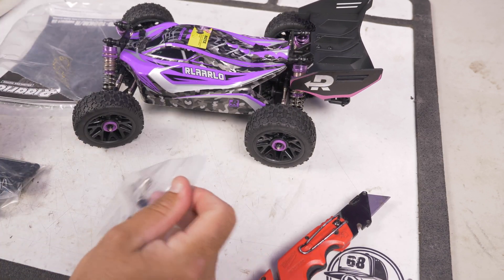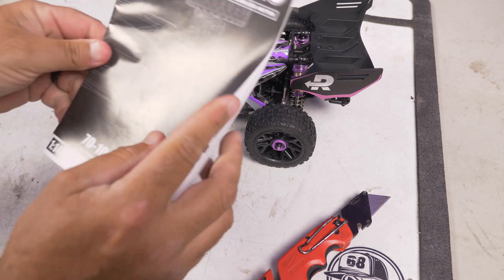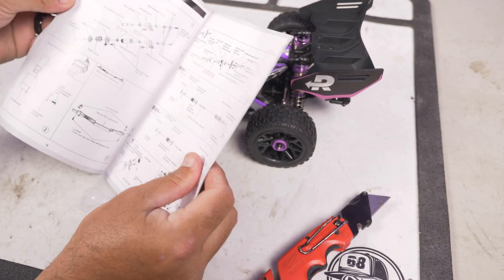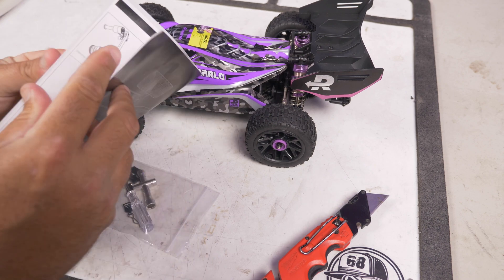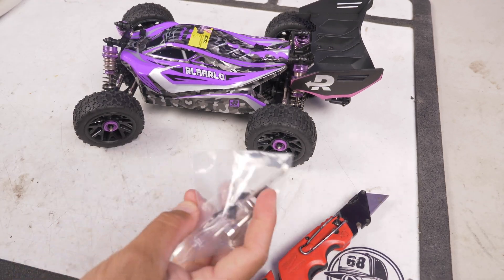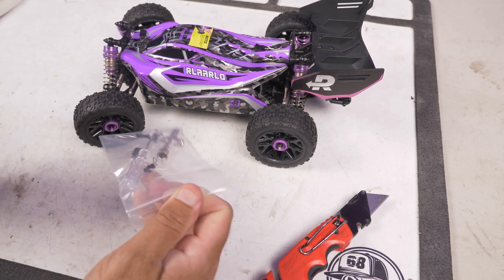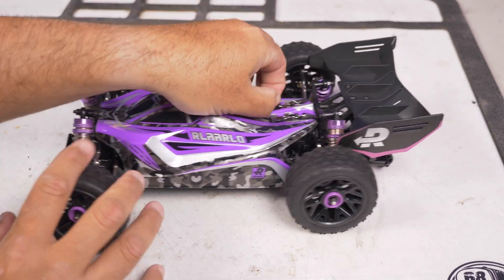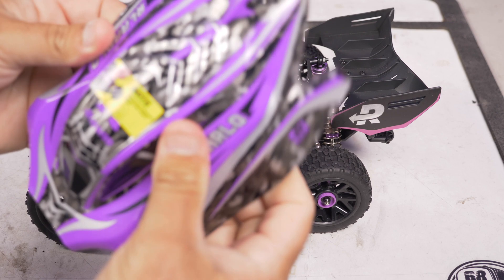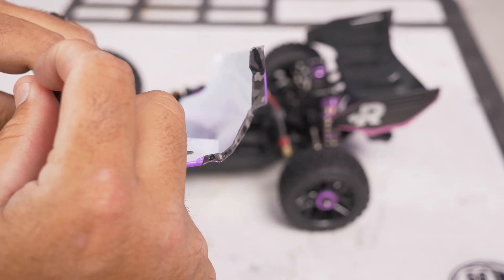I'm quite impressed. You also get tools to work on it, and the manual covers how to do everything - three double-A batteries for the radio, parts explosions, and all kinds of things to help you learn how to use it and work on it. Extra body clips too, which is handy since I'm constantly losing those from any car I get. First thing, let's take the body off so we can see inside. The body actually feels pretty good - pretty thick without being too thick.